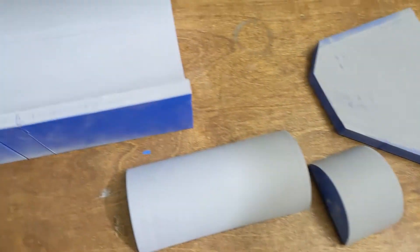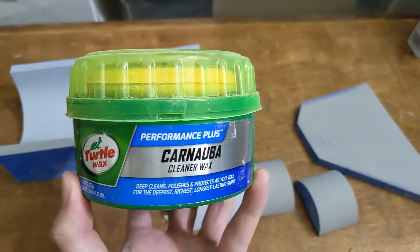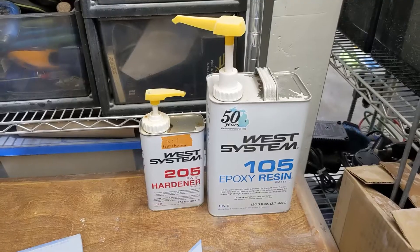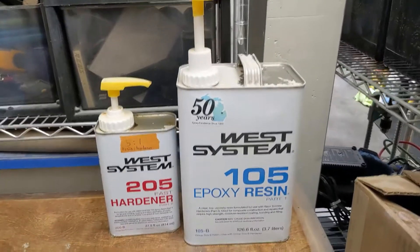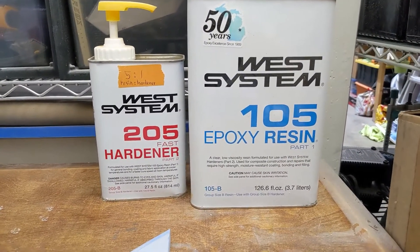To make sure the layups don't stick, I'll prepare the surfaces of the molds with this car wax that I had laying around. I'll apply four coats. For the fiberglassing, I'll be doing a wet layup using West System 105 epoxy resin and 205 fast hardener.